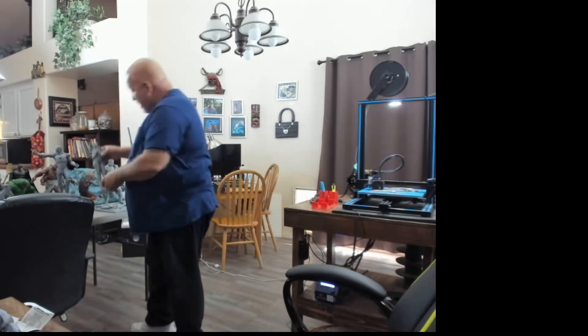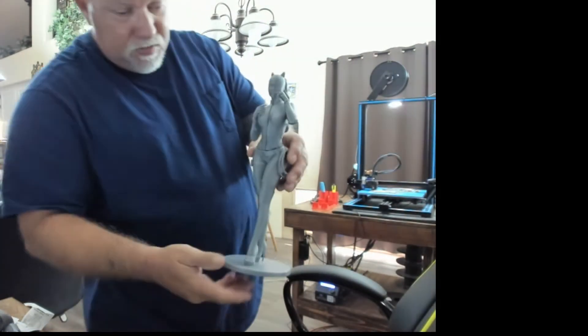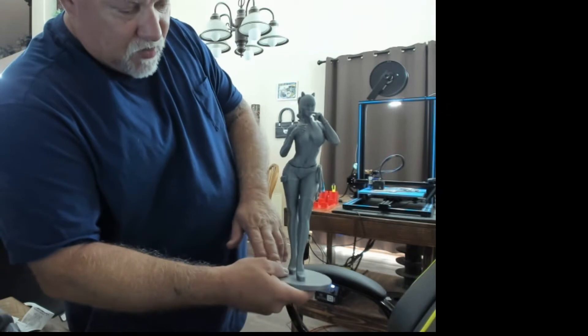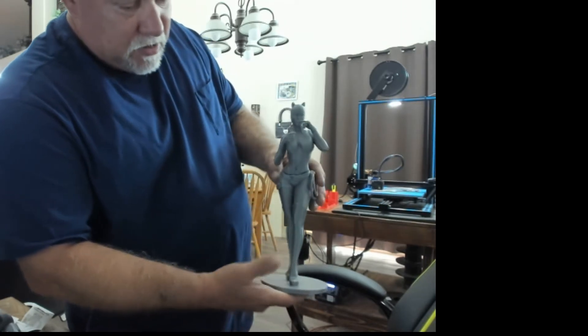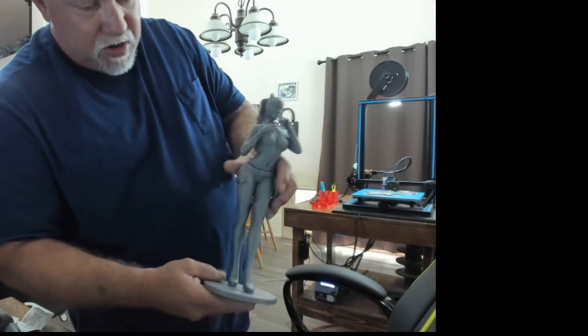We've got Catwoman here. She's also done at 150% scale. I had a problem when I printed her — I printed her all in one piece originally and one of the supports broke. My nozzle hit one of the supports and her arm wasn't printing properly. So I aborted the print, reprinted her in pieces, and glued her together. She came out looking really nice.